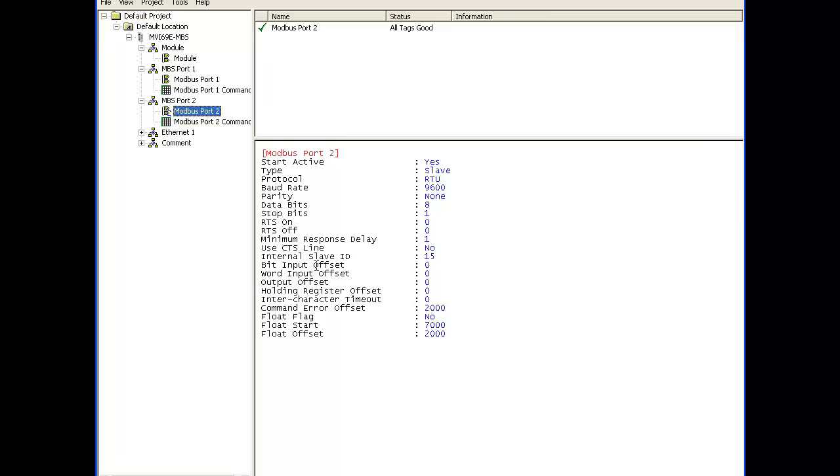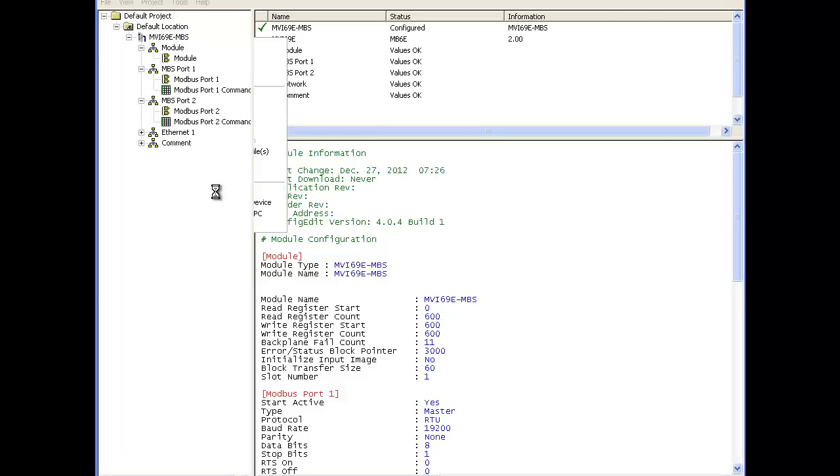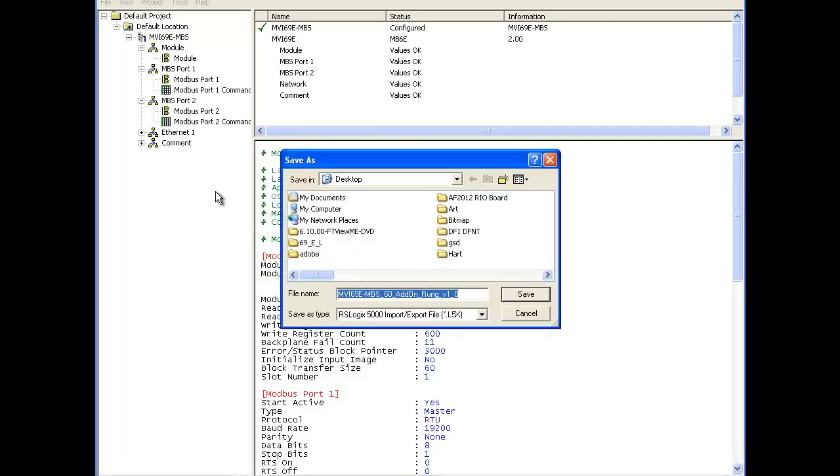Now we're going to go ahead and export the add-on instruction file. We right click on the module and select export add-on instruction. We'll save this right to our desktop and select save.